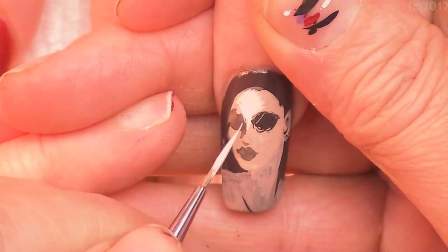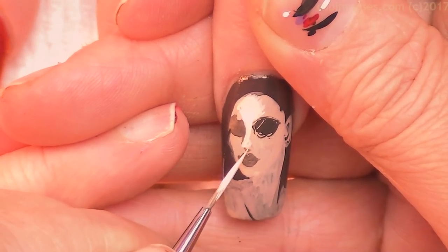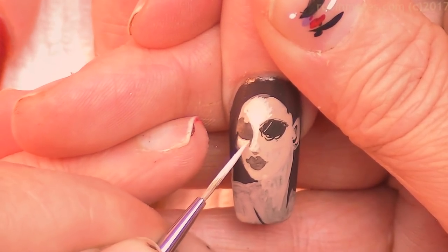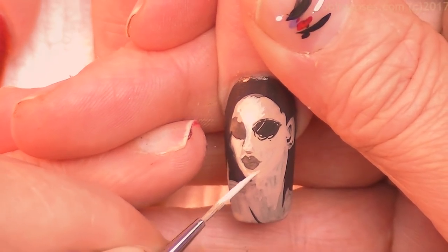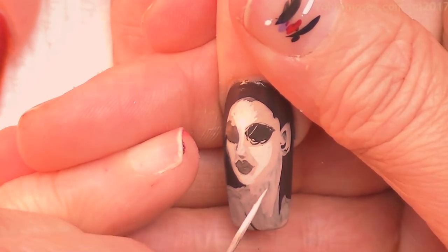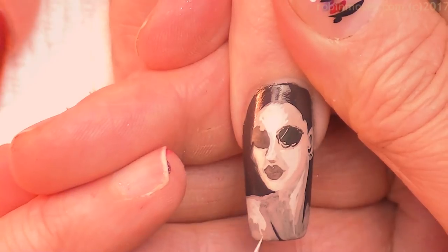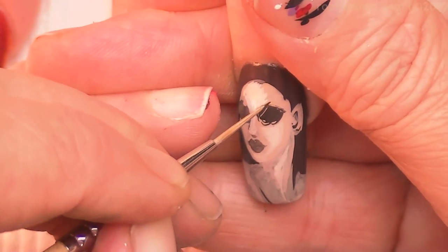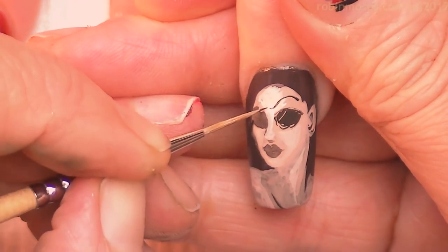I'm beating her face — I'm slaying. See how it just pops it right out. Now I'm doing under her eyes, and her eyes are of course Day of the Dead. Then the chin area, the other cheek area, and then I'm going to do the highlights of the neck and shoulder, and then draw on the eyebrows.